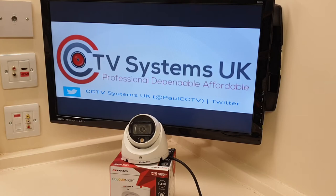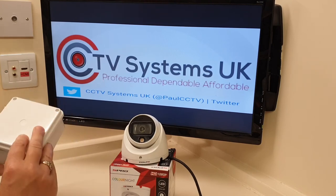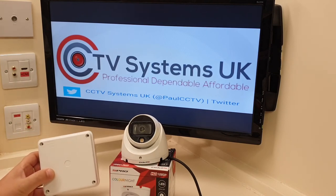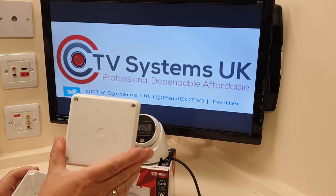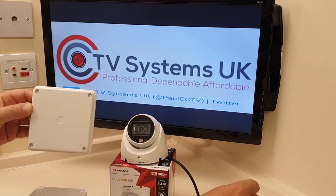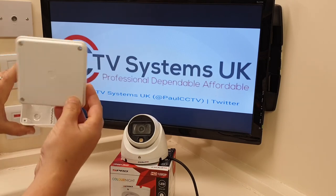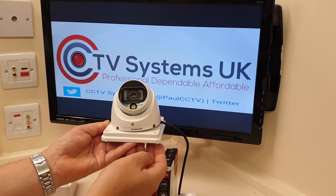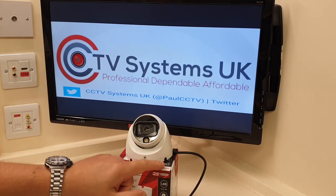Let me grab an IP66 junction box — you can tell it's IP66 because it has the rubber seal inside making it completely waterproof. This camera is rated IP67, so it's even more waterproof than the box itself. My thinking is: if you just use the lid of this 100 by 100 box, drill a hole through the back for your cables, mount it on the wall using the punch-outs, and attach the camera to it — it fits absolutely perfectly. That's a handy, inexpensive alternative to those costly extender plates.